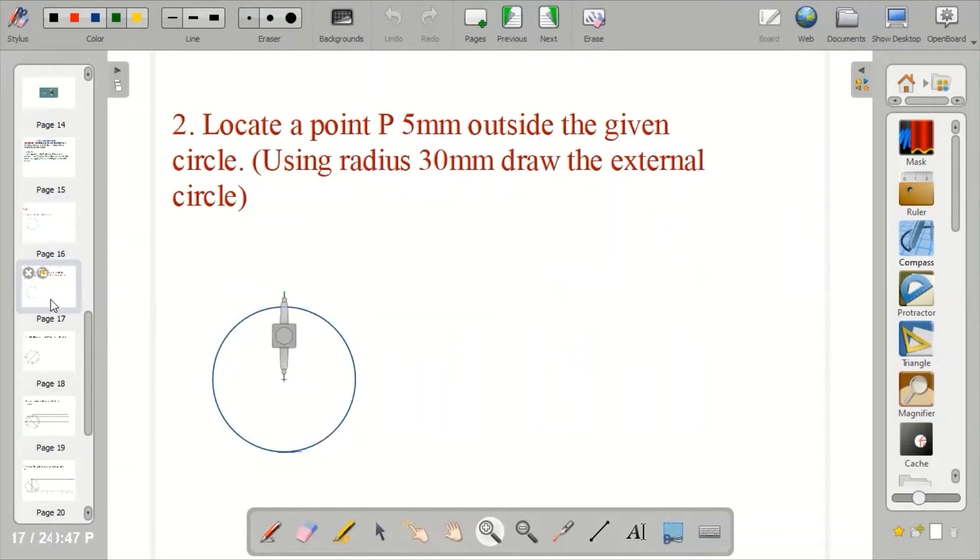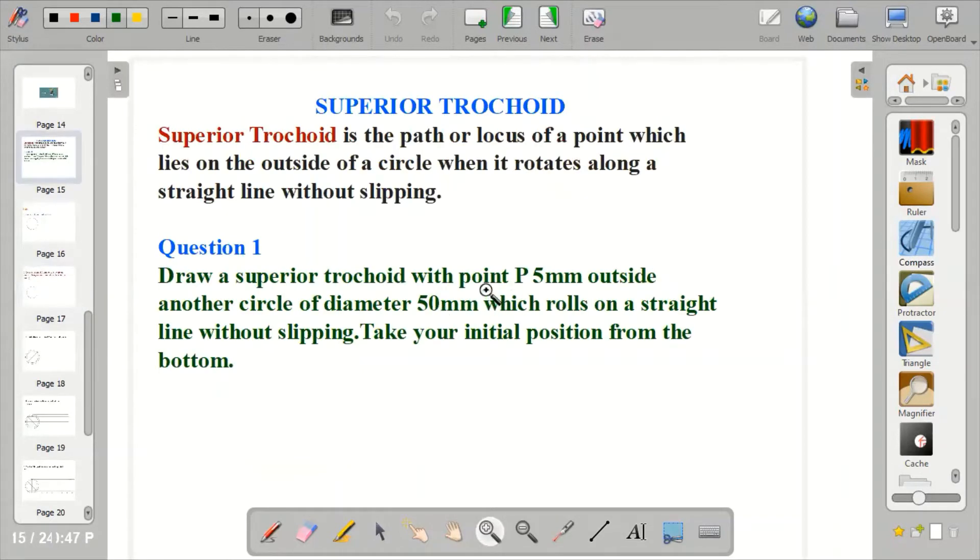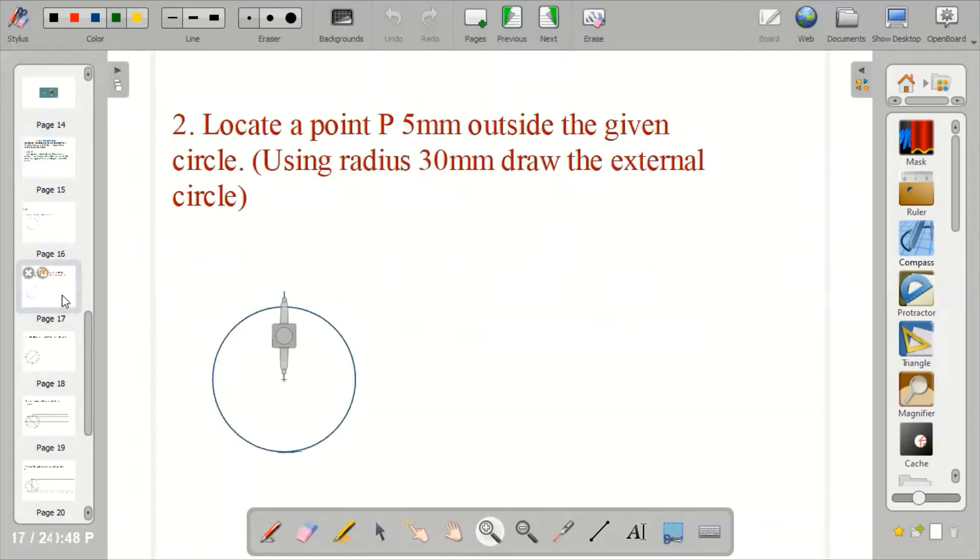From there, you locate point P, 5mm outside the given circle. Because the question says draw a Superior Trochoid with point P, 5mm outside another circle. So we need to locate the 5mm. How do you do that? You come to the center of the circle. Since the radius is 25, 25 plus 5 gives you 30mm. So from the center of the circle, you measure 30mm. After you've measured 30mm, just use it to draw a circle. Measure 30mm on your compass.